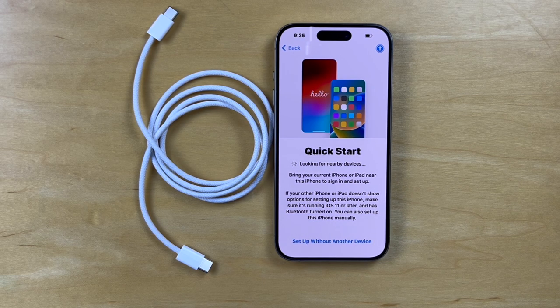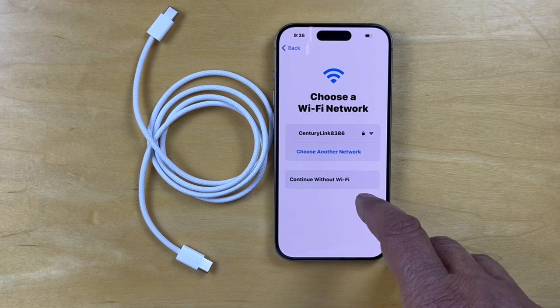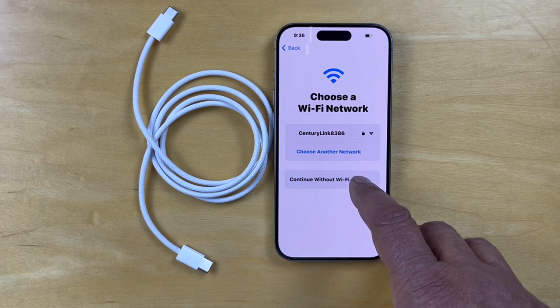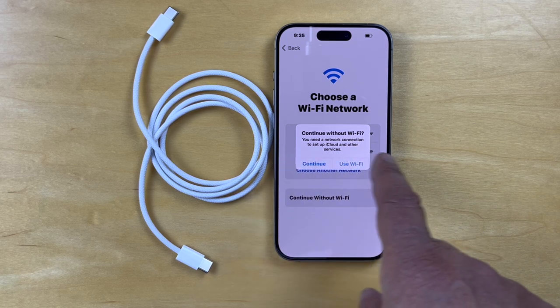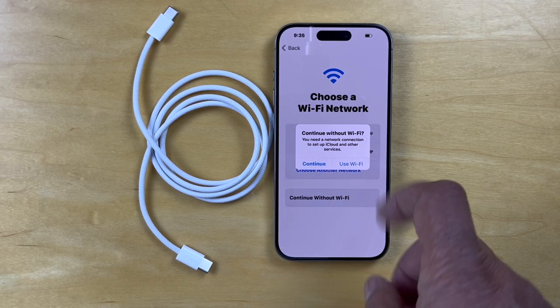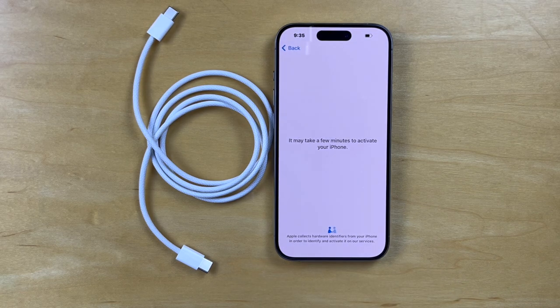Quick Start begins looking for other devices. We'll set up without other devices for now. This is where we choose our network — we'll go ahead and continue without Wi-Fi for now. And it says you need a network connection to set up iCloud and other services, so let's continue without it just to see what it does.